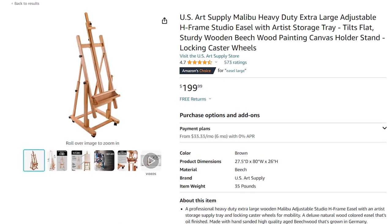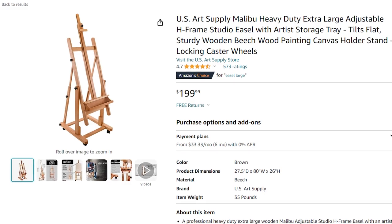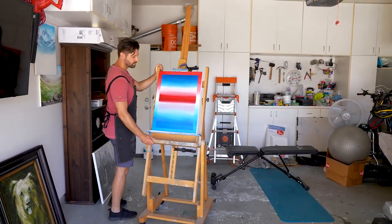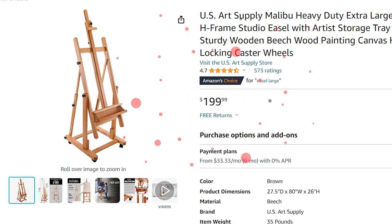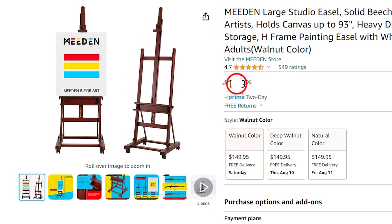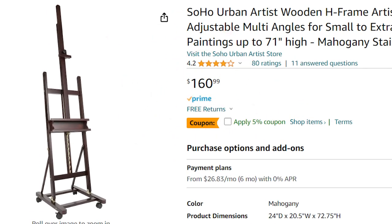If you plan on buying an H-Easel, the ones I personally recommend are the U.S. Art Supply Malibu Heavy Duty Extra Large H-Easel — which is the one you've been seeing in this video — coming in around $200 USD. There's also the Medan Large Studio Easel, which comes in around $150 USD. And as an extra bonus, there is the Soho Urban Easel, which is a great easel if you can find it under $150 USD.